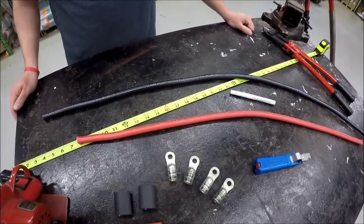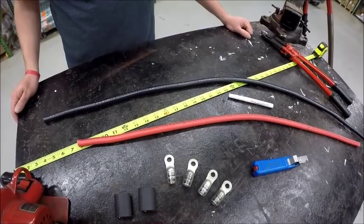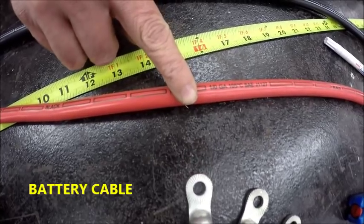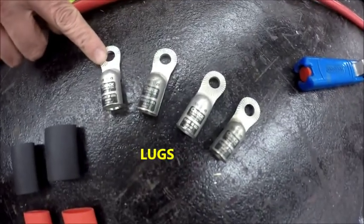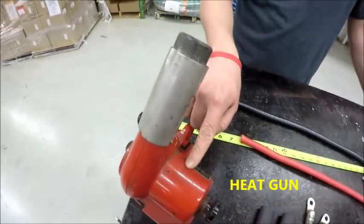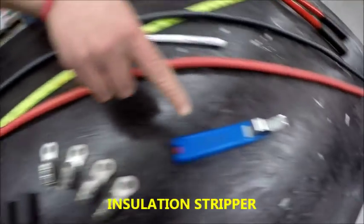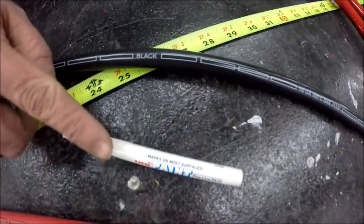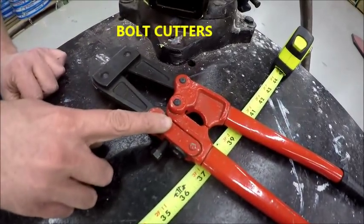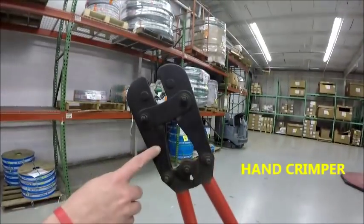In assembling our battery cable, we need to make sure that we have the proper components: black cable for our negative, red cable for our positive, lugs, heat shrink tubing, heat gun, insulation stripper, our paint marker, measuring tape, bolt cutters, and a hand crimper.